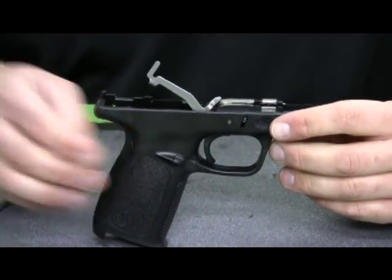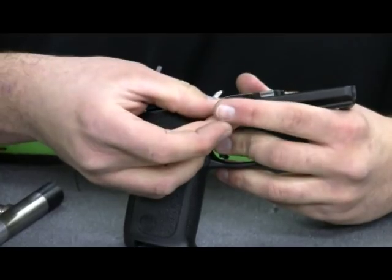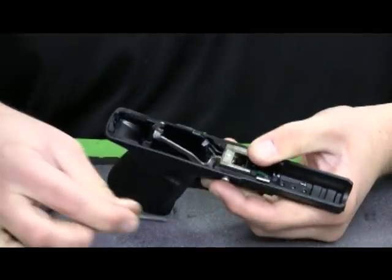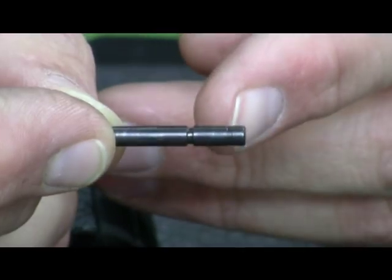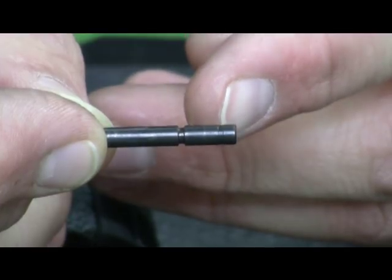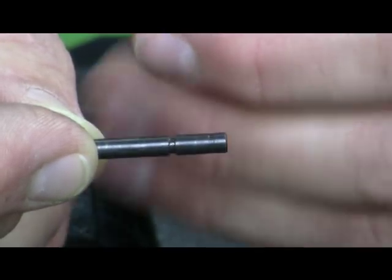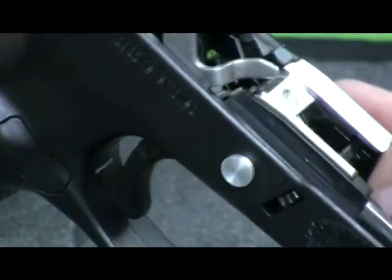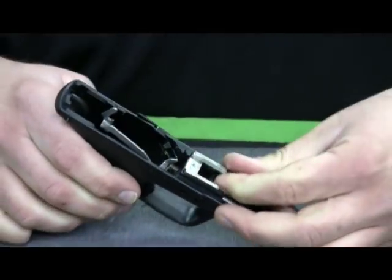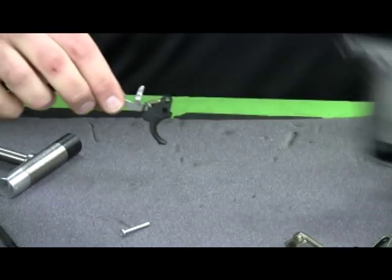To remove the trigger pivot pin, we're going to use the Apex slave pin and push on the frame from the right side to the left, keeping constant pressure on it. We'll move around the slide lock lever until it becomes free — the pin pops right out. The trigger pivot pin has two notches on it, one very close to the center and one off to the edge. Those two notches need to be off to the left side of the frame when you reinstall the pin — that's why we remove it from right to left. They lock into the trigger return spring and the slide lock lever. We'll pull out the Apex slave pin, and the locking insert, slide lock lever, and trigger bar will pop right out. We'll set the frame aside.